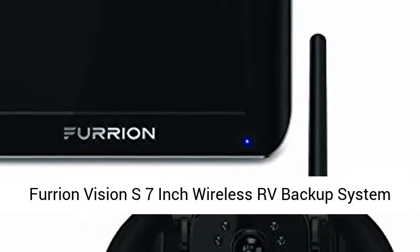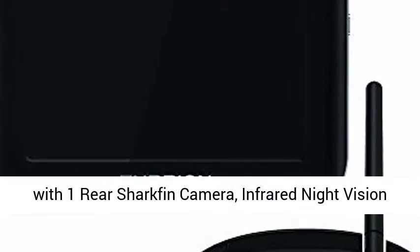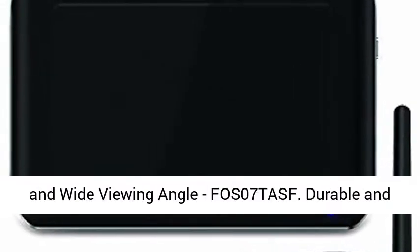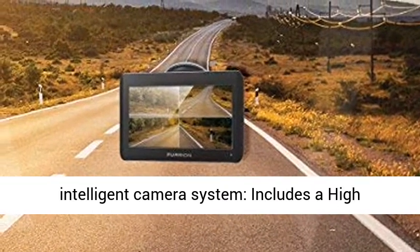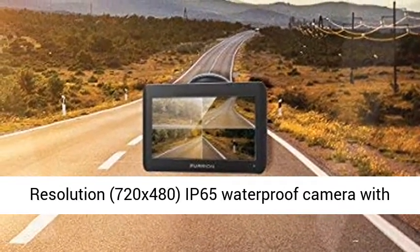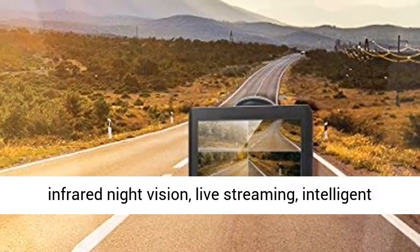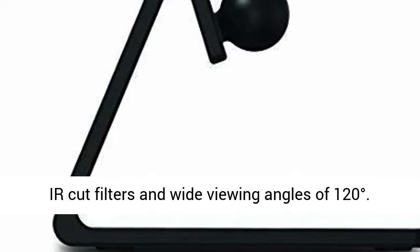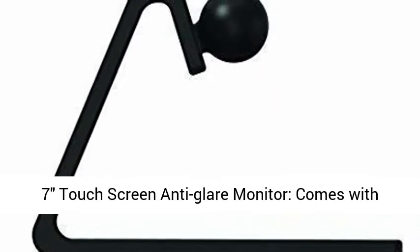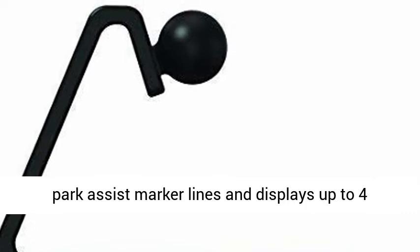Free Envision S 7-inch Wireless RV Backup System with one rear Sharkfin Camera. Infrared Night Vision and Wide Viewing Angle, FOS07 TASF. Durable and Intelligent Camera System — includes a high-resolution 720x480, IP65 Waterproof Camera with Infrared Night Vision, Live Streaming, Intelligent IR Cut Filters, and Wide Viewing Angles of 120 degrees.